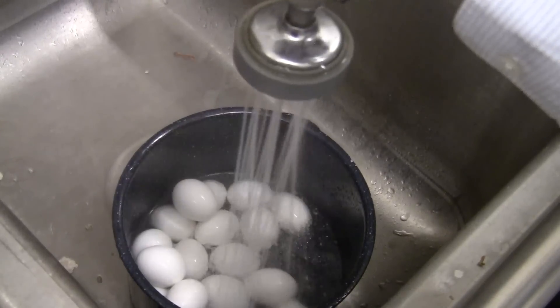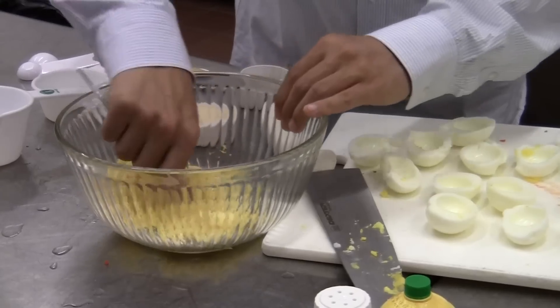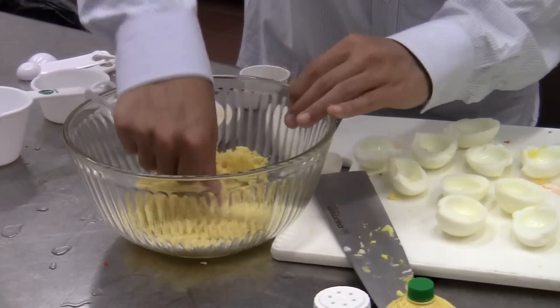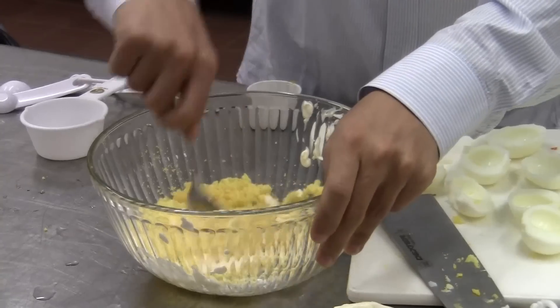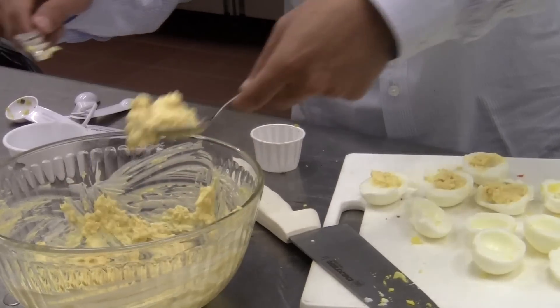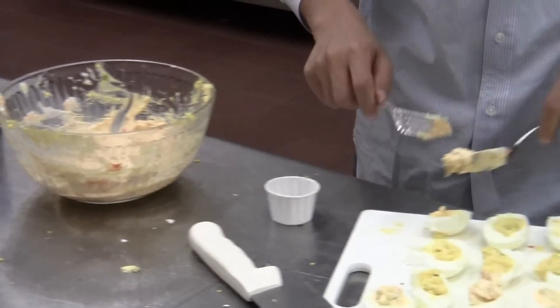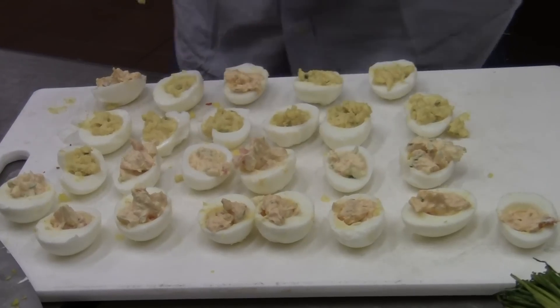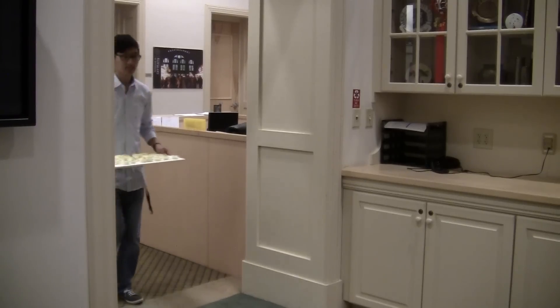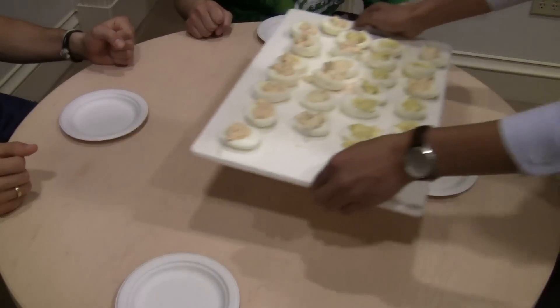Immediate cold water will make the shells easier to peel. Peel them and cut them in half — it's time to smash! Quarter cup mayo, a tablespoon of relish, and a teaspoon of mustard. Mix and match some of the other ingredients I found here. Even threw in some smoked salmon to thrill the taste buds. Gentlemen, I present you deviled eggs!